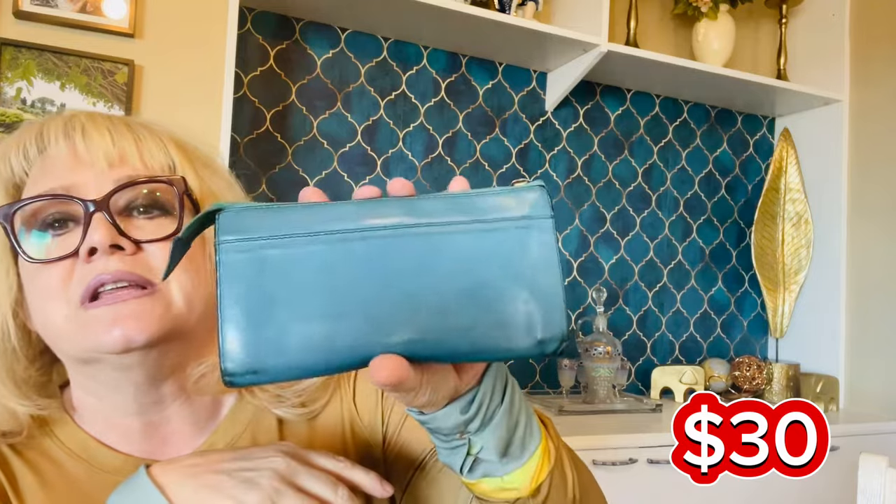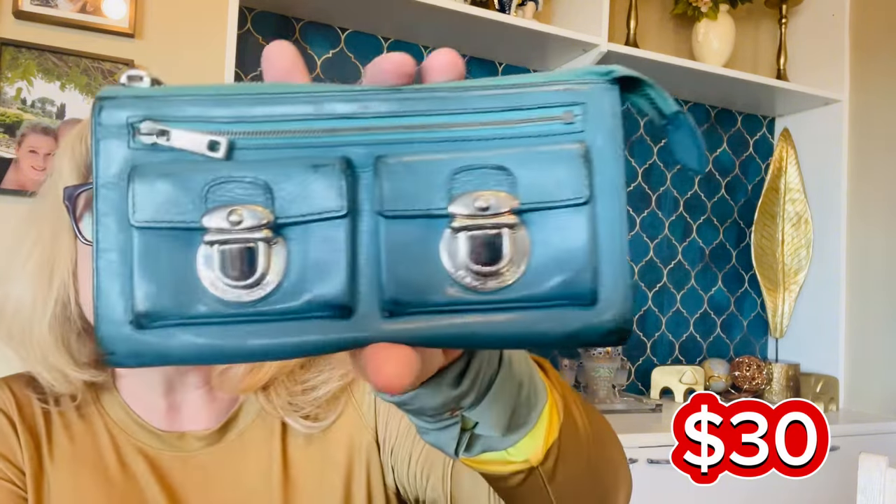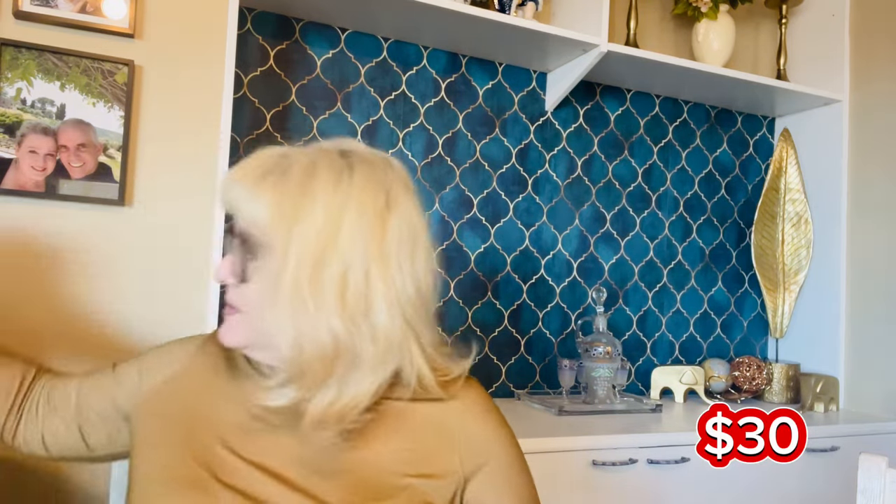The first item is a Marc Jacobs wallet. I love the bird-egg blue color — it's really nice. There is some wear on it; you can see the wear right here. The leather is really nice overall, and there's a divider inside. The corners do show wear. I keep thinking maybe it's intentional distressing, but I don't think it is. It's a nice accessory — and it's Marc Jacobs, not Marc by Marc Jacobs.